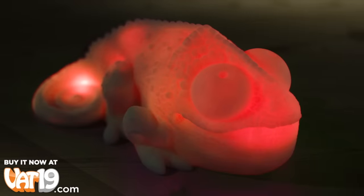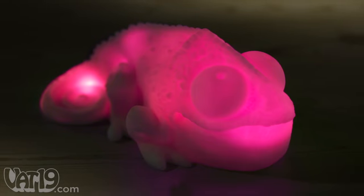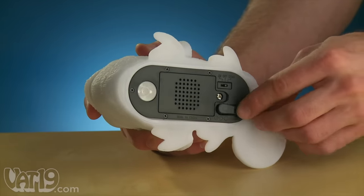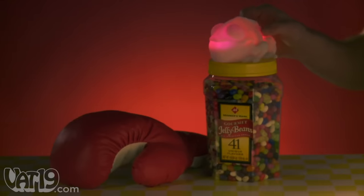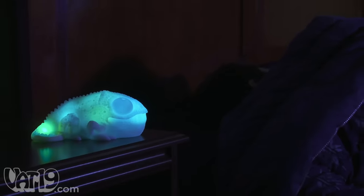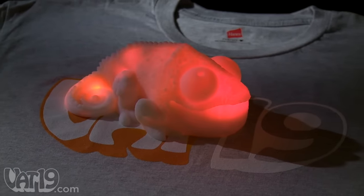Huey also has a color cycle mode, so he can shift through the color spectrum regardless of what he's resting on. He's powered by three AAA batteries, and you can also plug him in with the included AC adapter. A soft squeeze above his back legs will keep him that color even when you move him, and a second pinch will allow him to sample colors again. Huey's flexible vinyl skin is safe, and his gentle glow makes an excellent nightlight. Adopt a Huey color-copying chameleon now at Vat19.com.